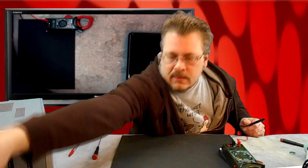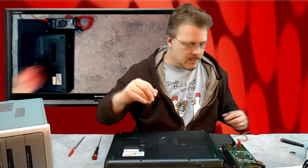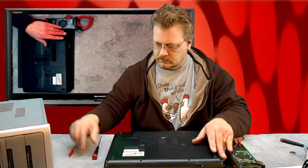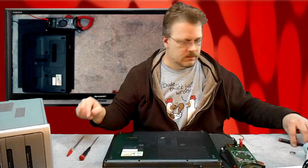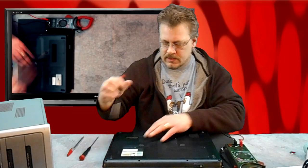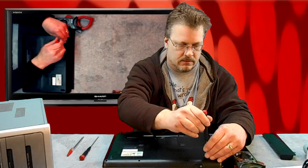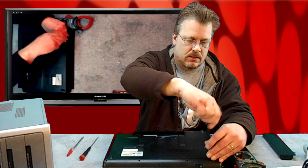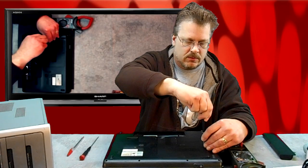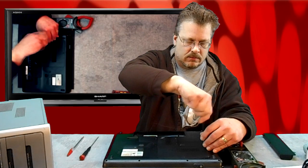On a laptop, the CMOS battery is usually located where the hard drive is. It's always a good idea to pull the laptop's main battery out before you start. If you're not sure where your CMOS battery lives on the motherboard of your laptop, you can just look it up in the documentation.